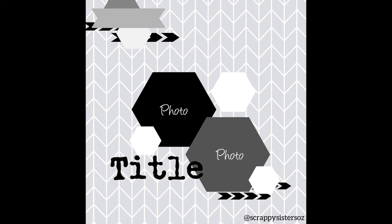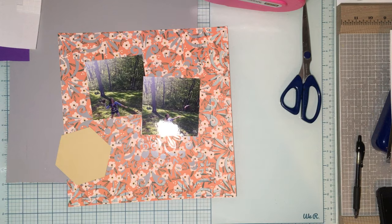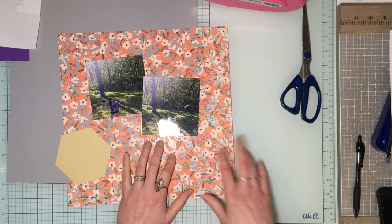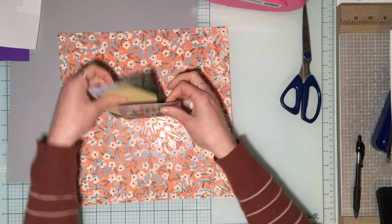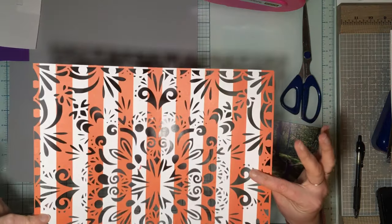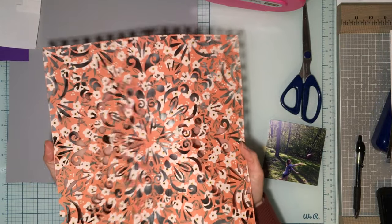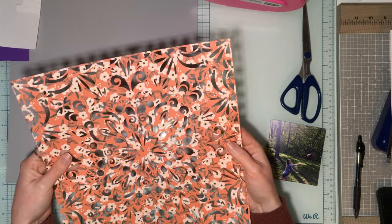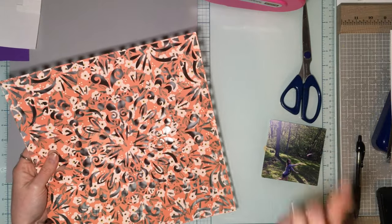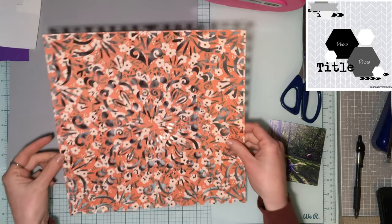Hey guys, welcome to Product Focus Friday and a layout for Confessions of a Paper Addict cut files. I am on the design team and I'm excited to use the new cut files — Busy Background 2. I've taken Jen Hadfield's The Avenue paper, cut it out on my Silhouette with Busy Background 2. I wanted a fun pattern for the background, and I'm playing with 30 Days of Sketches again today — we're using Day 18's sketch, which is a beautiful sketch, perfect for a busy background.